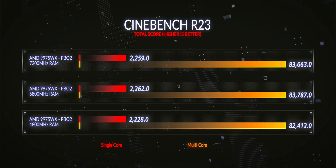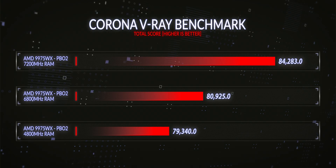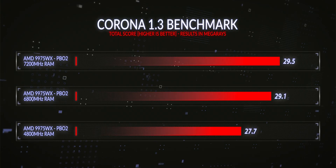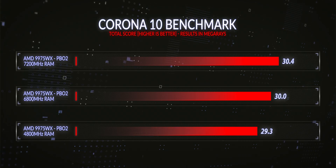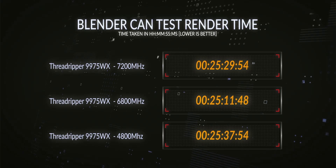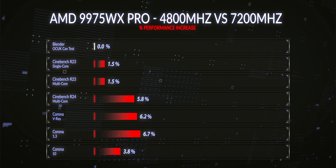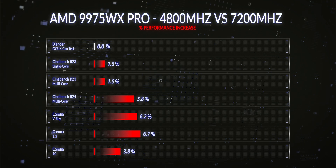Comparing 4800 MHz versus 7200 MHz OC: we saw a 1.5% improvement in R23 single core, a 1.5% improvement in R23 multi-core, a 5% improvement in R24 multi-core, a 6.2% improvement in V-Ray, a 6.7% improvement in Corona 1.3, and a 3.8% improvement in Corona 10. In Blender rendering, 7200 MHz versus 4800 MHz was essentially flat with almost no improvement. On average across 4800 MHz versus 7200 MHz, we saw an almost 4% improvement across our entire benchmarking suite.